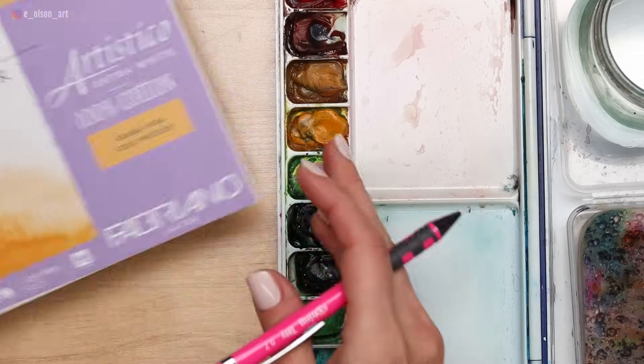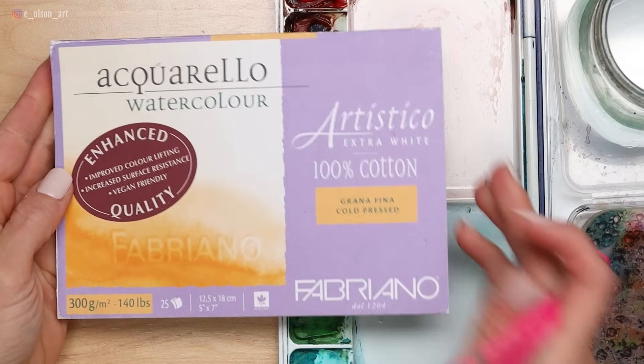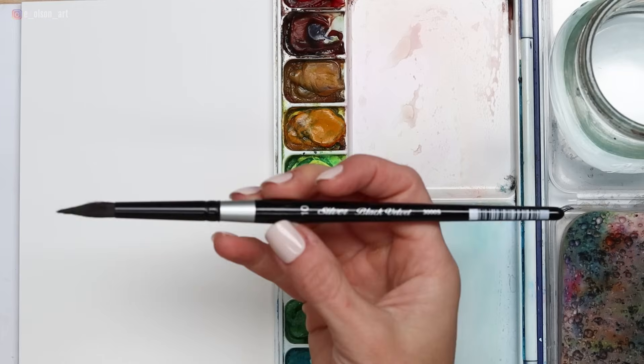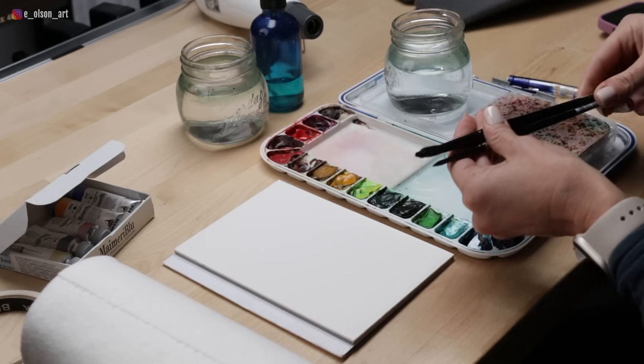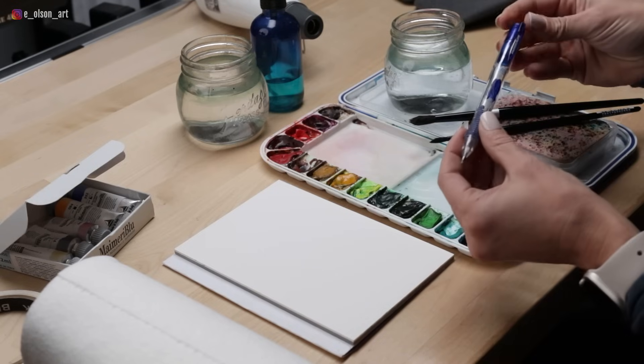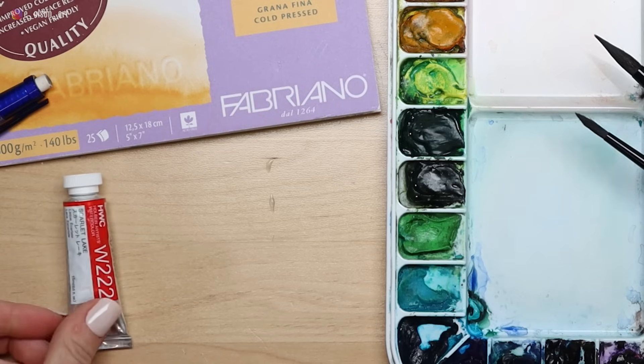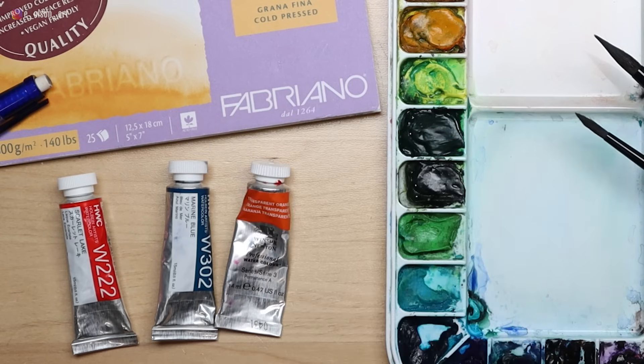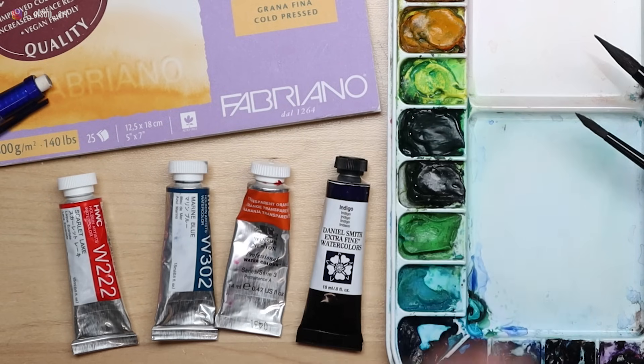These are the supplies I'll be using: a 5 by 7 inch block of Fabriano Artistico 140 pound cotton cold pressed paper, a Silver Black Velvet size 10 round brush and a smaller size 6 round brush for details, a mechanical pencil, and my paint colors today are Holbein Scarlet Lake and Marine Blue, Winsor & Newton Transparent Orange, and Daniel Smith Indigo.